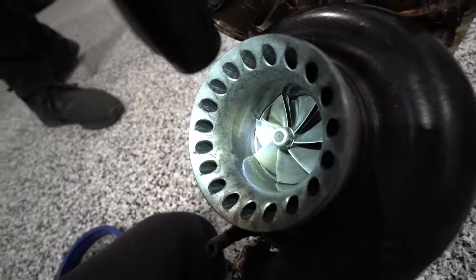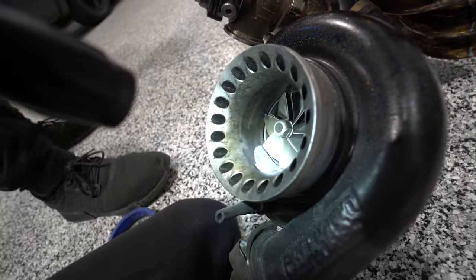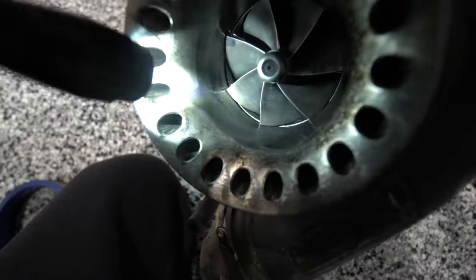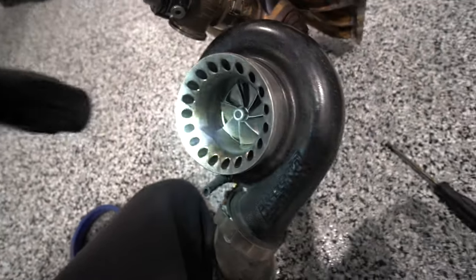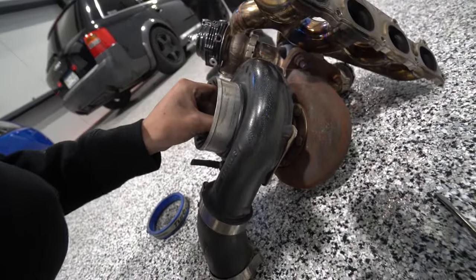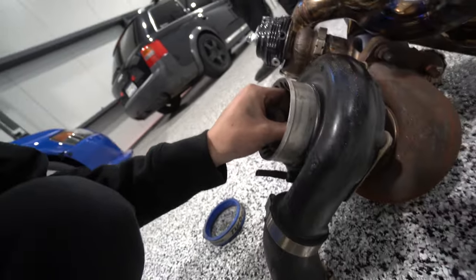I just pulled the turbo guard off. Look at all this oil. Mason, put your finger in there — oh my God, it's thick. Frickin' Precision, bro. Mine doesn't do that. So hopefully all that smoke really was just the turbo. It's got minimal in and out shaft play, but side to side it has none. But that is a lot of caked oil — crazy.